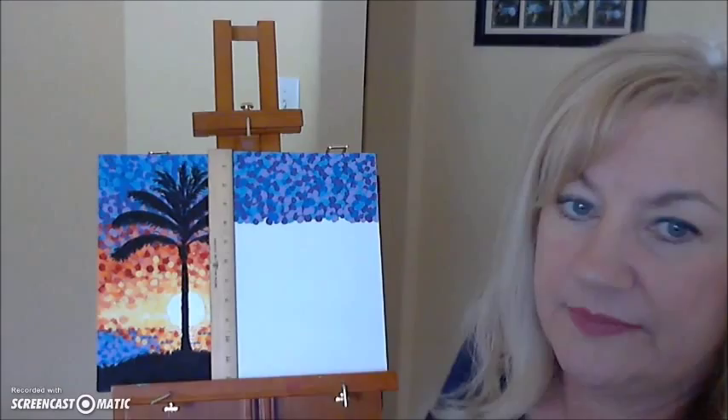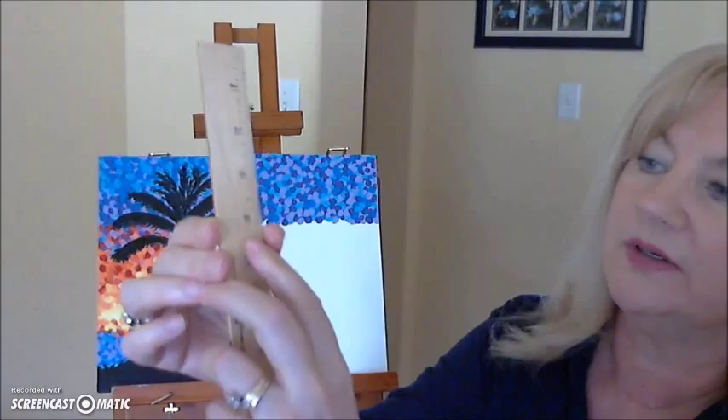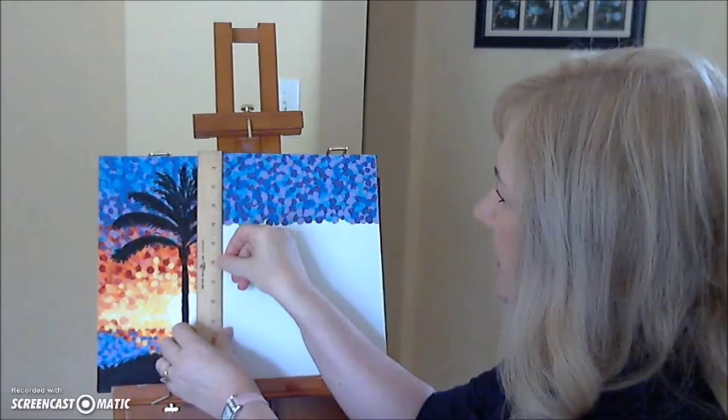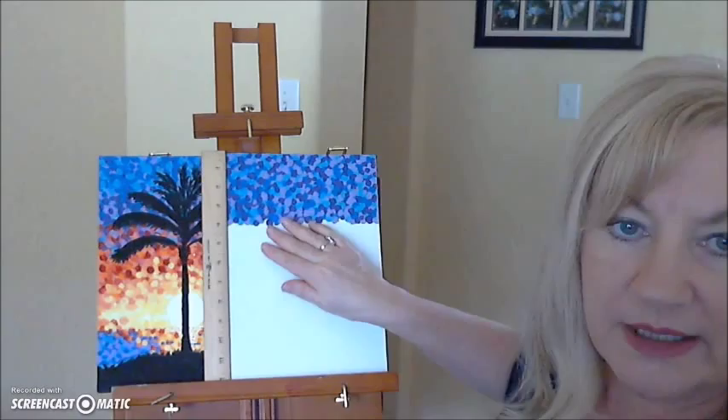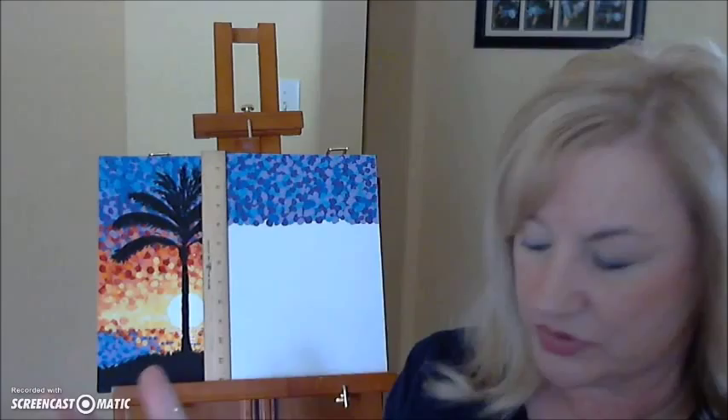The next thing is you should have four inches of these colors, and from inches four to six will be our next colors. We're going to begin putting our next colors across the canvas. We have orange and red paint, and you want to make a third color by mixing the orange and red to make red-orange or orange-red.